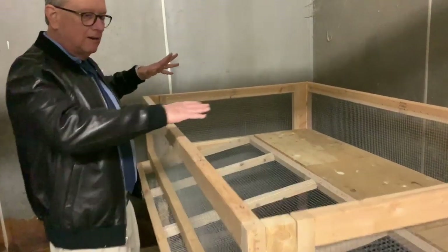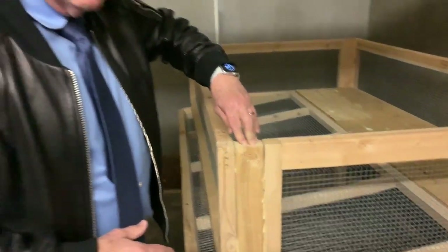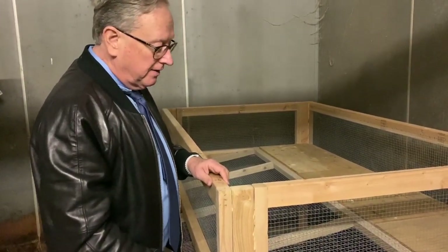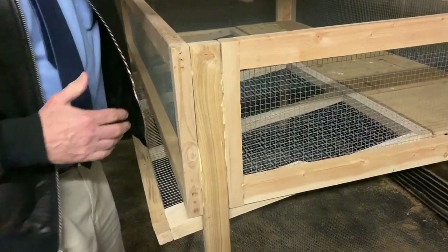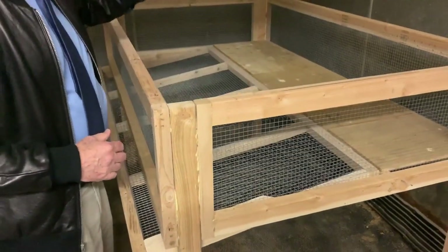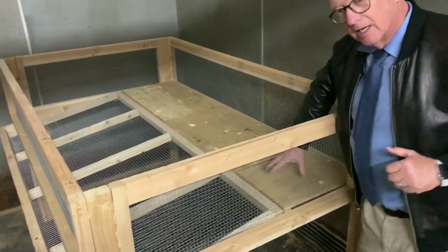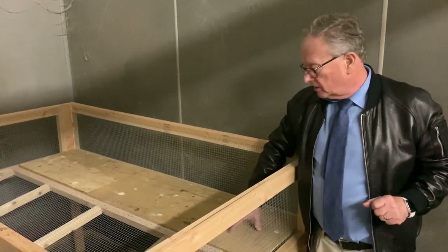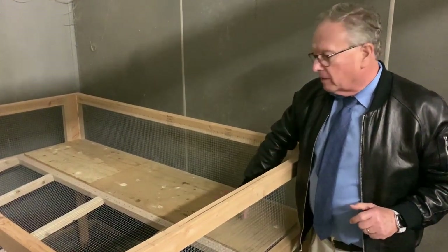After it was all ready to go, I took these 2x3 legs and used my nail gun to attach them, giving us this square box. I made a flat part here where I'm going to put the feeders and waterers, because you can't really put a waterer on a slope — so I made a flat part.